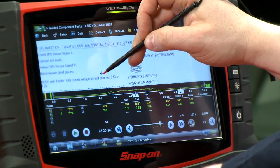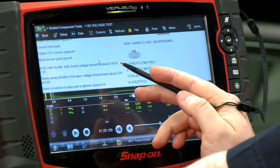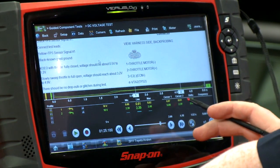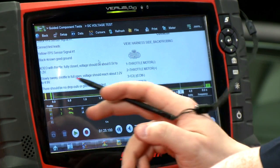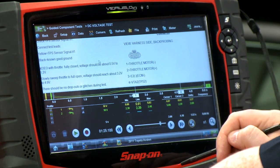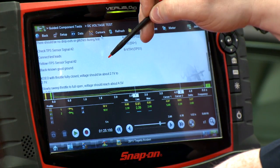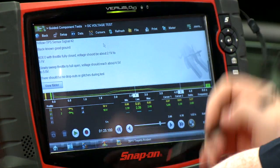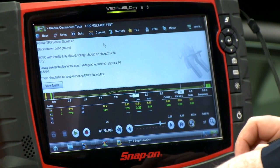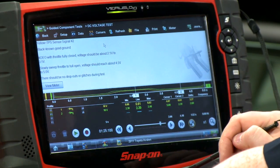We're going to look up here and see what the specs say. Key on, engine off, with throttle fully closed on sensor one, it should be about 0.5 to 1.2 volts — we're getting 0.81 volts fully closed, so that's good. Full open should be about 3.2 to 4.9 volts, and I'm getting 4.07, so that's pretty good. For sensor two, throttle fully closed should be 2.1 to 3.1 volts — I have 2.39 volts, that's good. Full open should be 4.5 to 5 volts, and we're seeing an even 5 volts there.